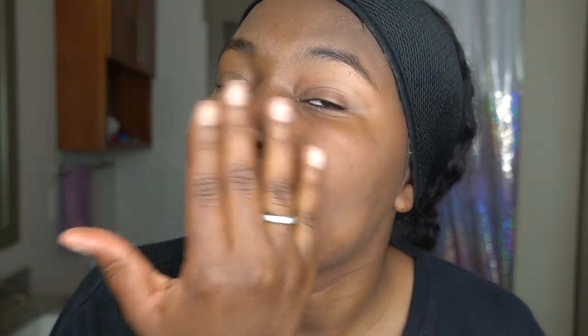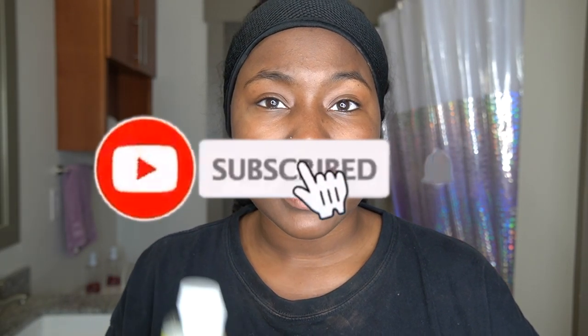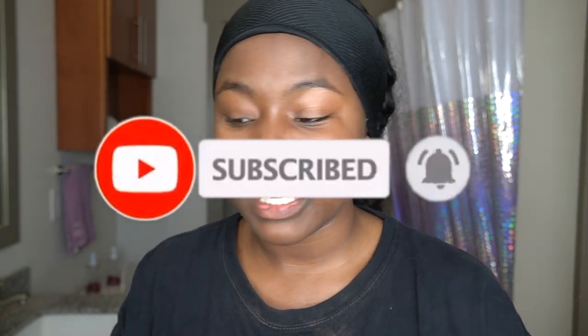Alright y'all, so as you guys can see, this is what my face looks like afterwards. So smooth, so clean and so clear. I really like this. My face feels really soft and good. Now I'm going to go ahead and add my vitamin E. Y'all know I love me some vitamin E just for a little bit of moisture. My face doesn't feel dry — it's actually just my lips that feel dry. But I'm putting vitamin E all over my face just to give it a little bit more moisture.